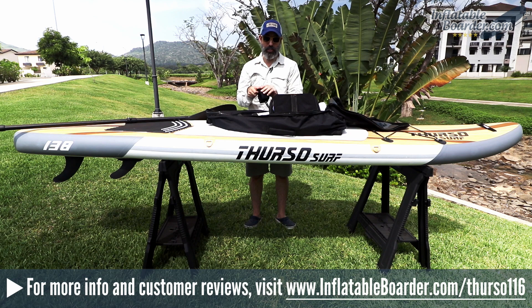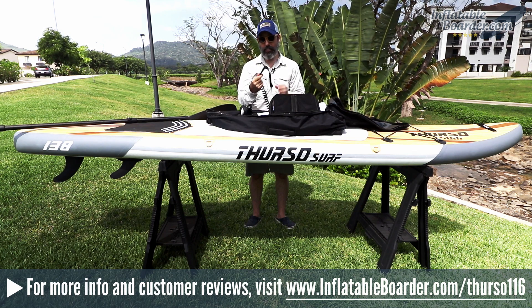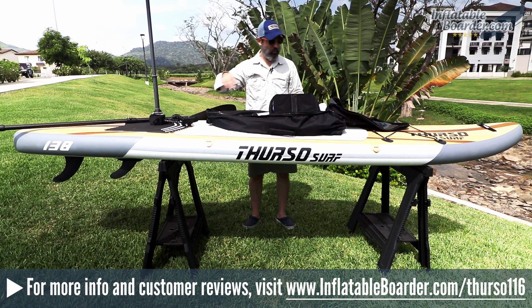The Thurso SUP leash features a heavily padded ankle cuff, very comfortable, with a hidden key storage pocket that closes securely with a Velcro closure. At the other end is a secure Velcro closure for attaching the leash to your board, and both ends feature a stainless steel swivel to eliminate tangles. We love the fact that Thurso includes a SUP leash with all of their boards.